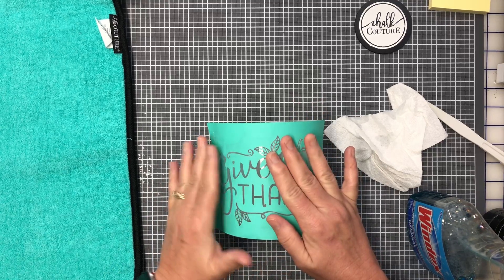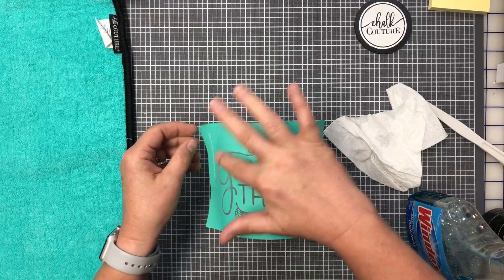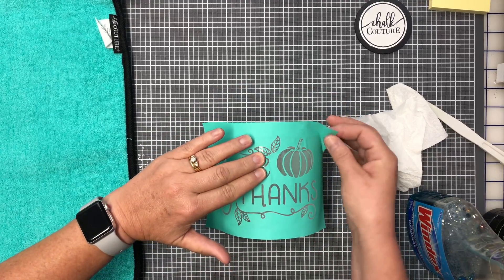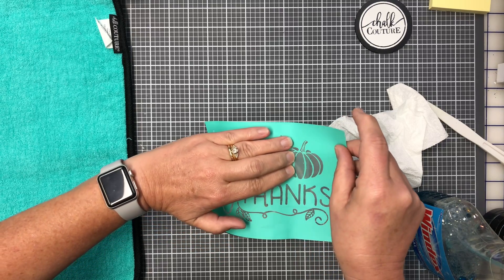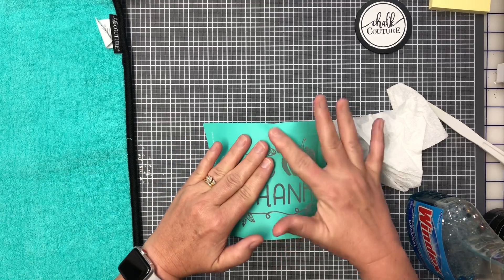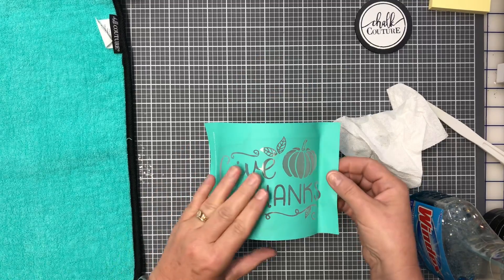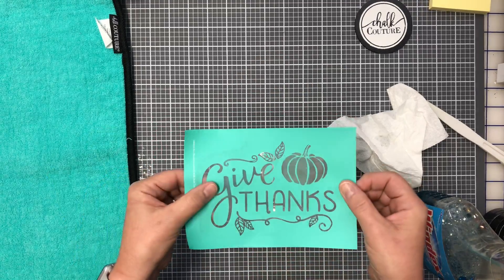I'm just going to lay it down and smooth it out. What you have to be cautious of is if the transfer is very tacky, it would be difficult to pull up after you paste it, and you don't want to rip it — because you can reuse this transfer multiple times.